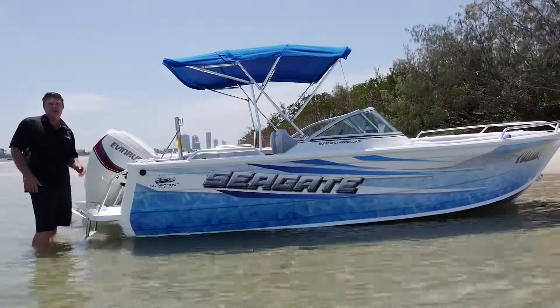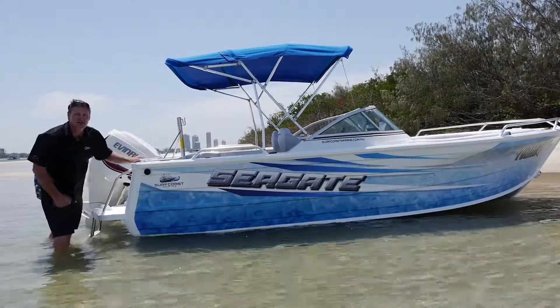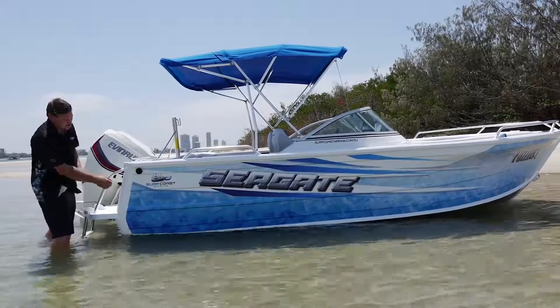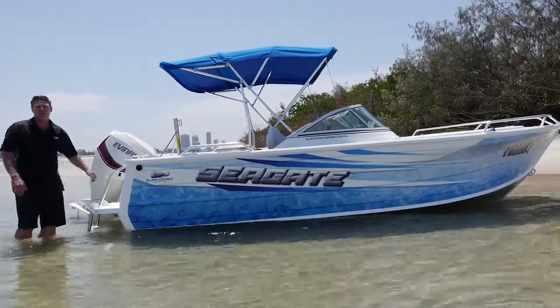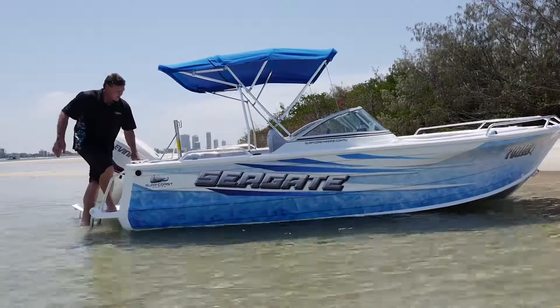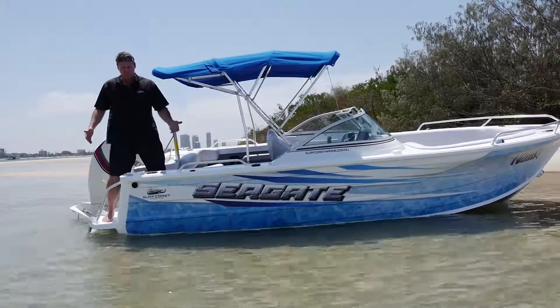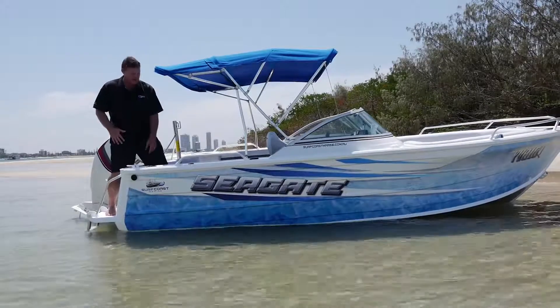This new 5.30 Cruzeabout and all the new Cruzeabout range has been upgraded to a three mil side sheet and a four mil bottom sheet. That really stiffens the boat up and allows us to put a bit of extra horsepower on the back of it. I love putting a transom door in every boat — really easy to get in, great for the kids pulling up tubes, elderly, that sort of thing.